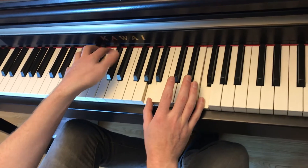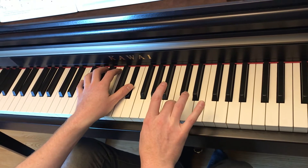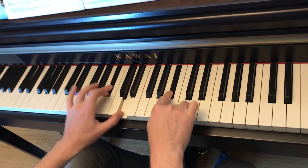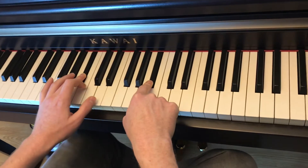You got a Bb. Eb here. 1 and 3 on A and C. And then you've got Bb, Bb, with a D thumb in the left hand.